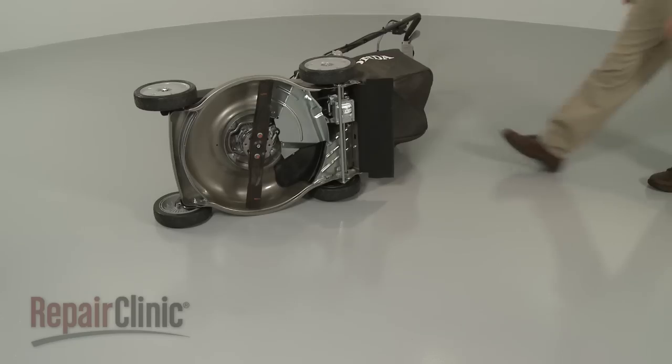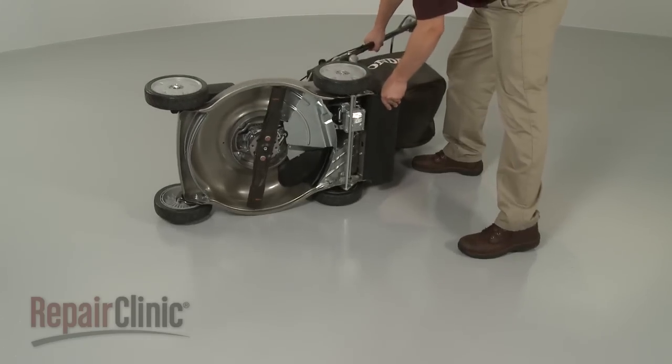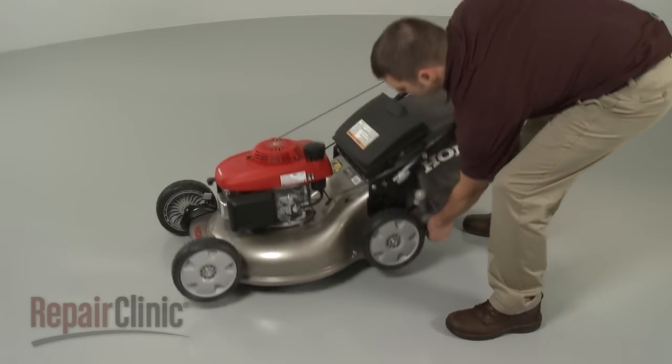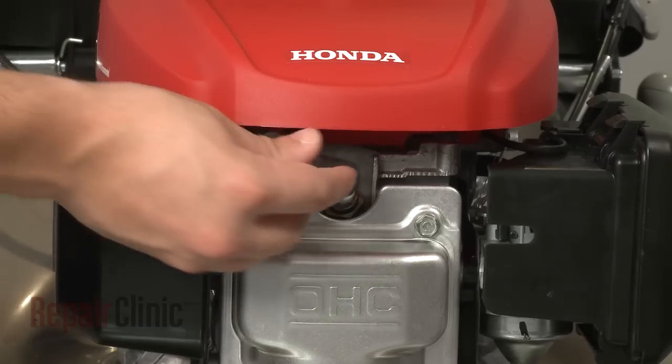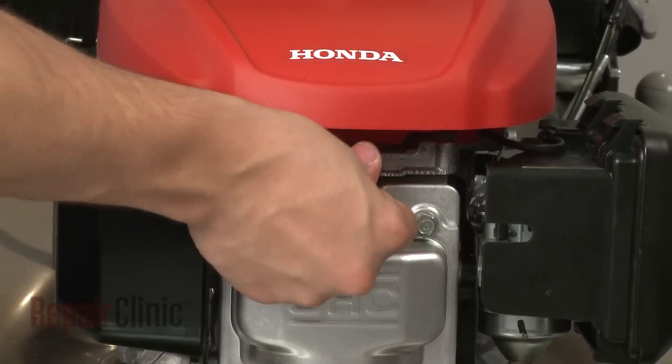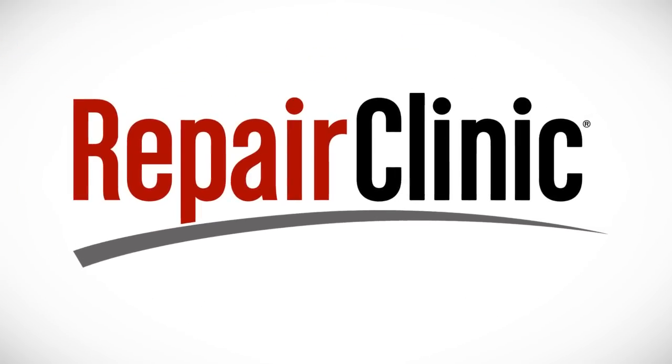Remove the support and carefully set the mower upright. With the mower fully reassembled, you can now turn the fuel valve back on and reattach the spark plug wire and boot.